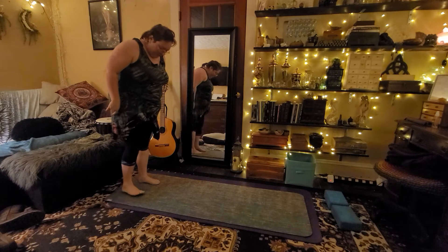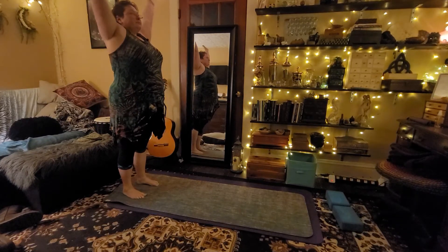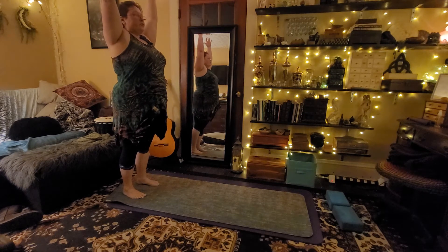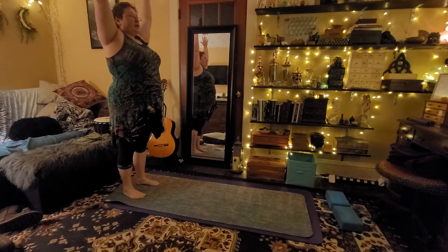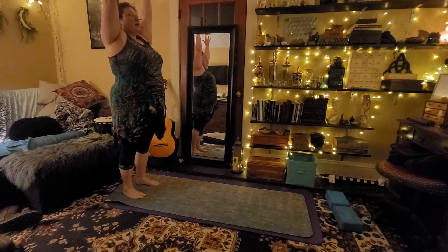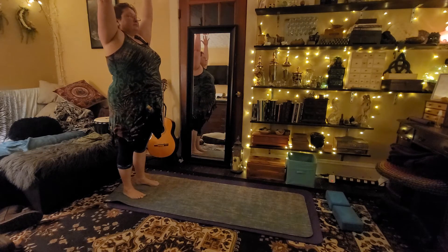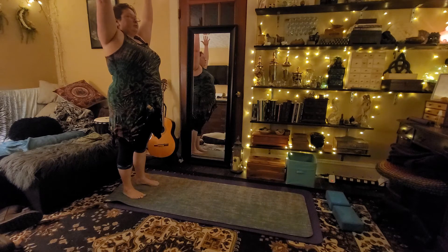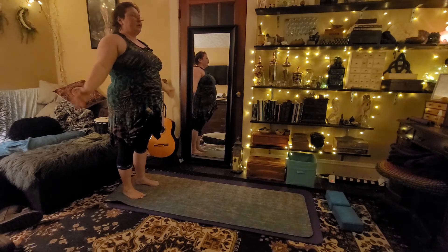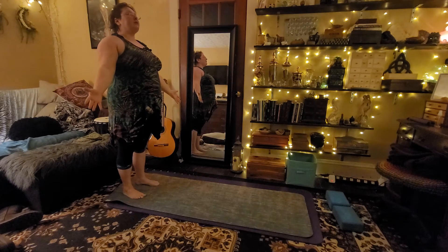We are going to start at the foot of our mat in mountain pose, inhaling arms up overhead. Not bunching our shoulders up by our ears, but just really radiating our arms up and into the sky, grounding through our feet. Inhale and exhale, you can lower your arms, your palms facing forward, kind of radiating open if you'd like.